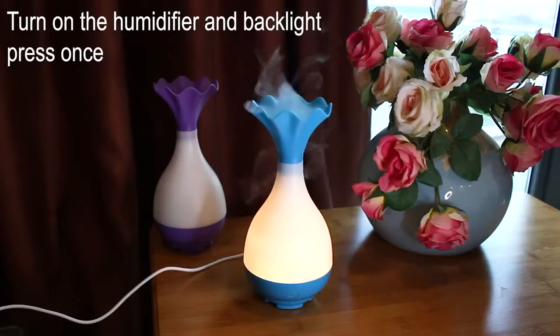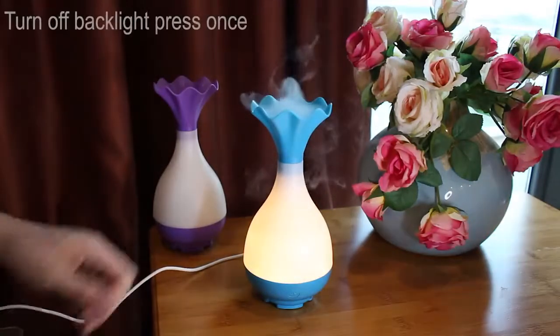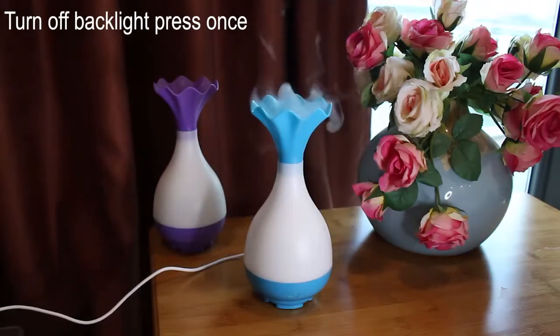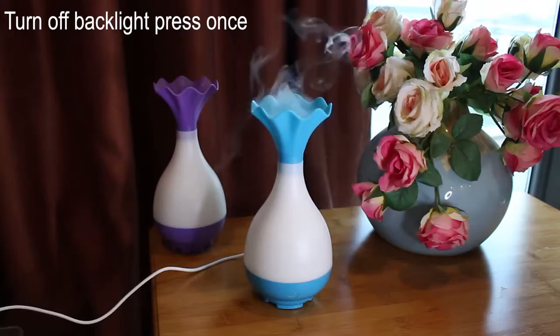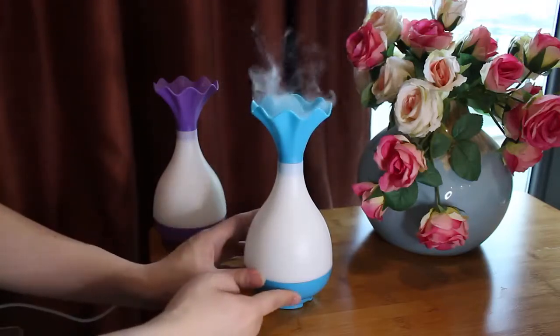Let's see how it looks like. If you want to turn off the device, just press this button a third time.